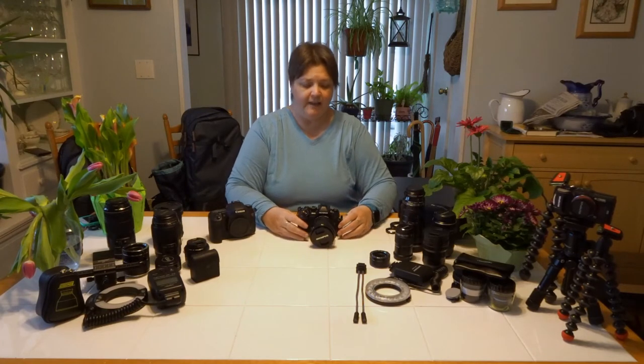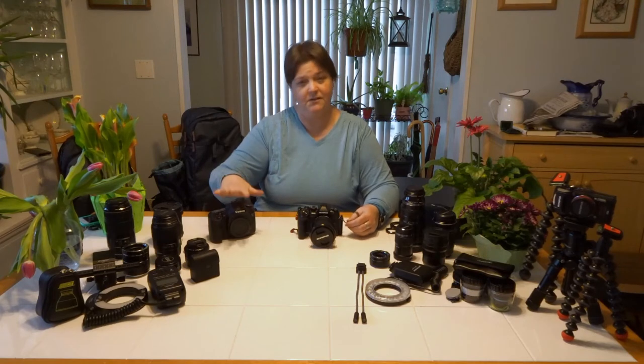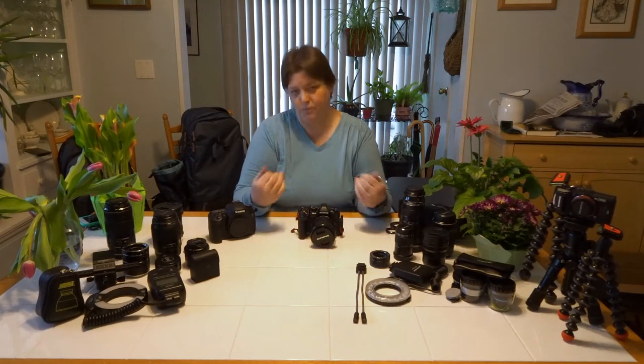So what you're going to get at f/2.8 on a full frame camera does not look the same on this micro four thirds camera. You have to be aware of that when going from a DSLR to a mirrorless system — it's going to change. When I went to mirrorless in the beginning I wasn't aware of that, so I'd shoot the same settings and my pictures wouldn't look like what I expected. That's where there's a small learning curve, even with landscape photography.